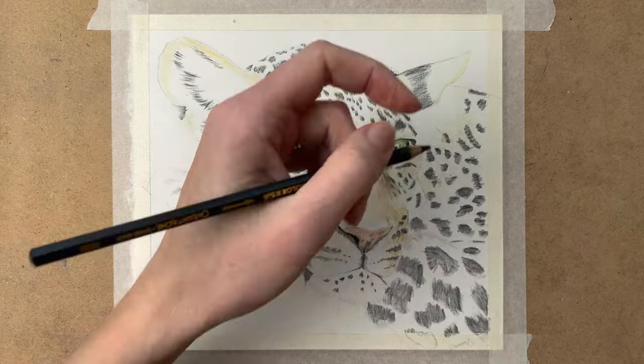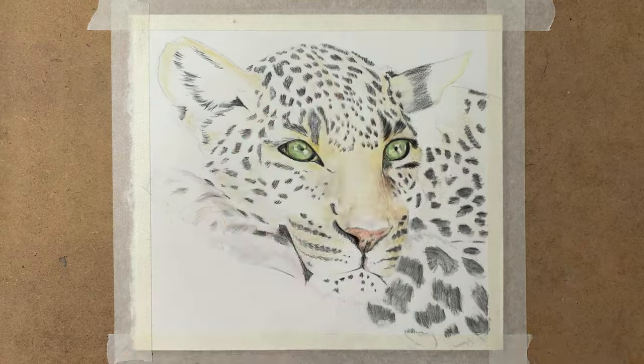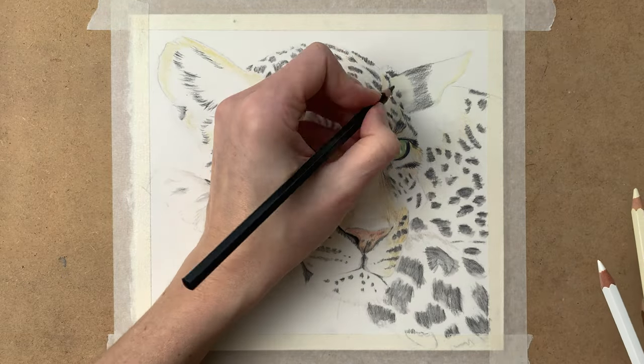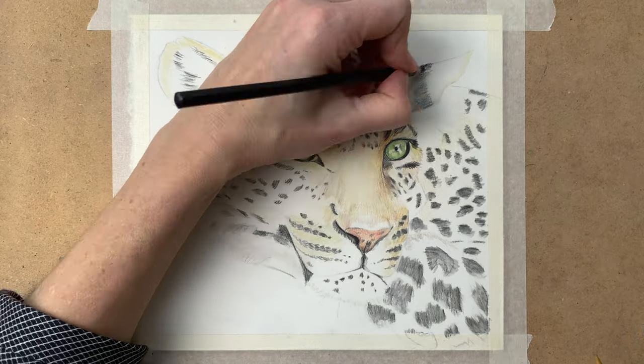Then when the layer is dry I go in with my pencils again, adding more color to the fur.